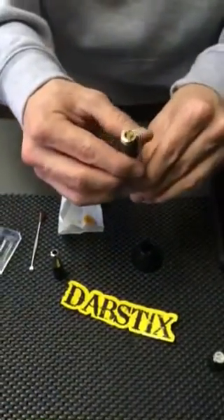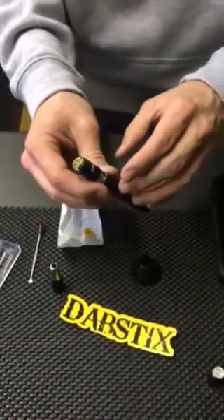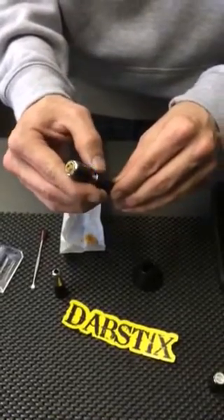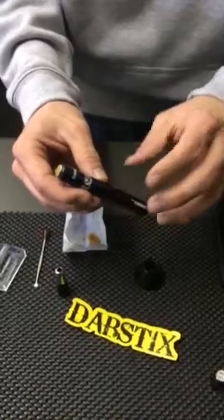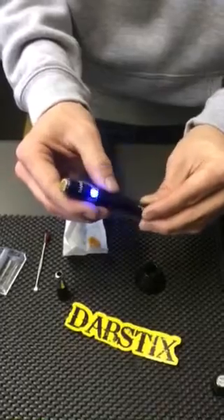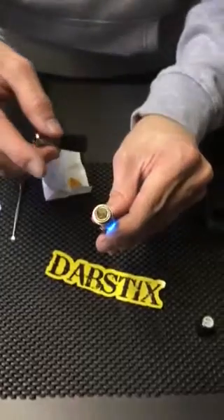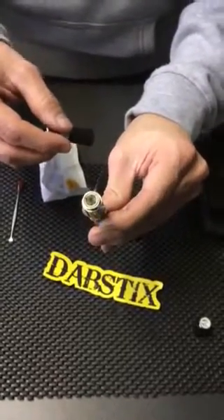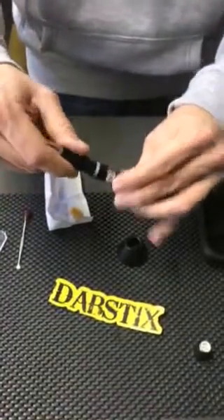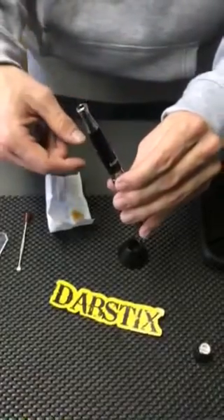Press the button five times to turn it on — that's the safety feature. All of our skillets come with this: press five times to turn it on, press five more times to turn it off. It'll blink three times to indicate on or off. Once it's on, hold down the button and you'll see your concentrate start vaping. Then screw the top piece on, hold the button down for a few seconds before you hit it so it builds up nice and big, then put it to your lips and enjoy.